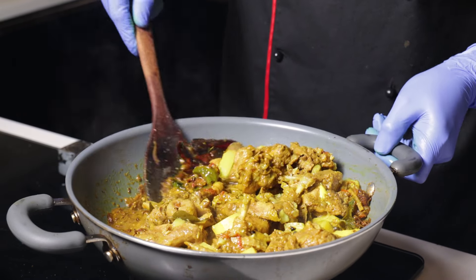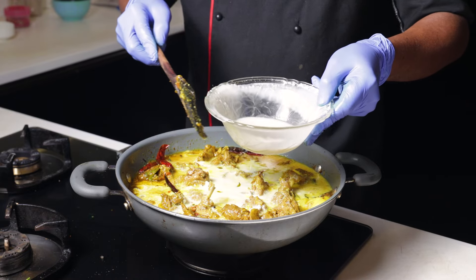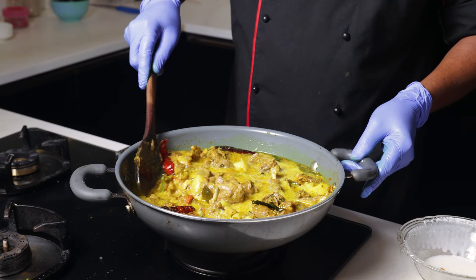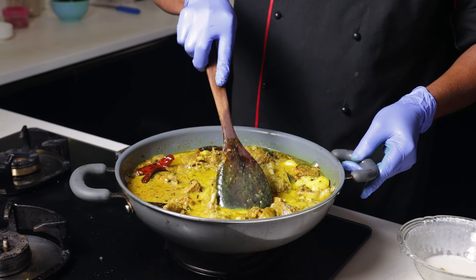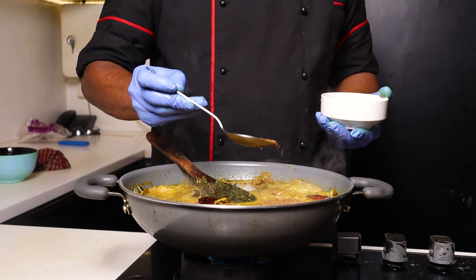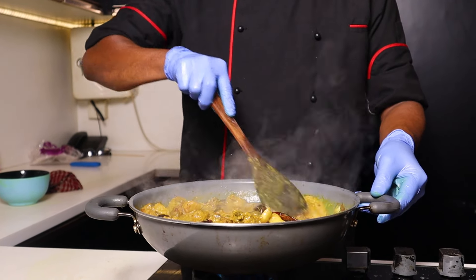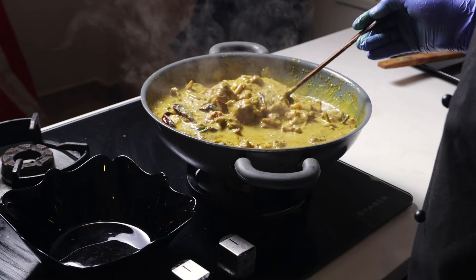We are going to take a look at the pengapal. I am going to make a new dish. I am going to mix the flavor with the flavor. We will put the egg in our food. Let's do this.